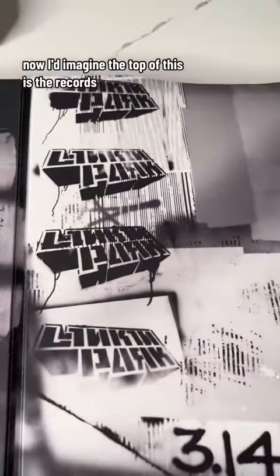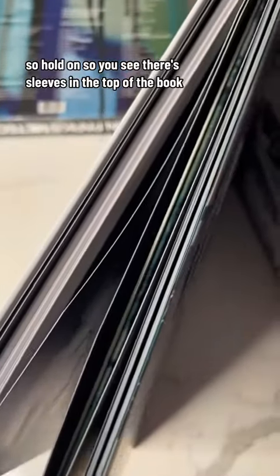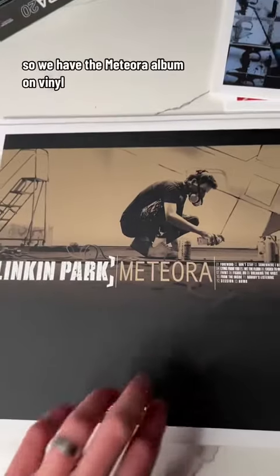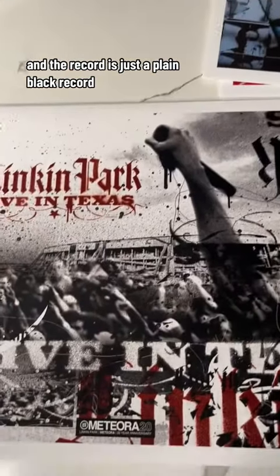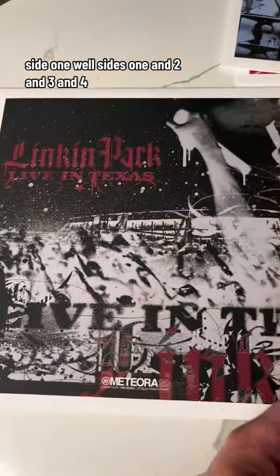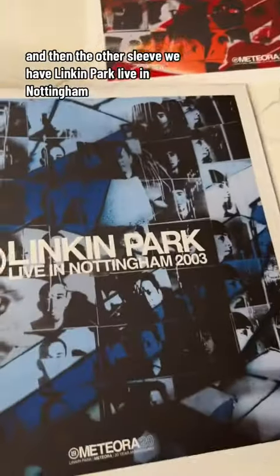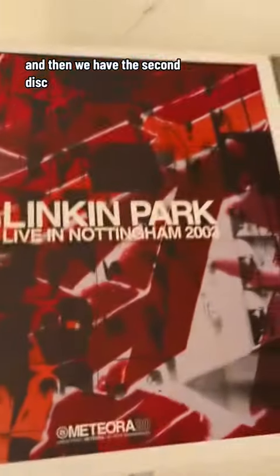I'd imagine the top of this is the records. So you see there's sleeves in the top of the book. Let me pull these out. So we have the Meteora album on vinyl. And the record is just a plain black record. Live in Texas, sides one and two and three and four. And then the other sleeve, we have Linkin Park Live in Nottingham. And then we have the second disc.